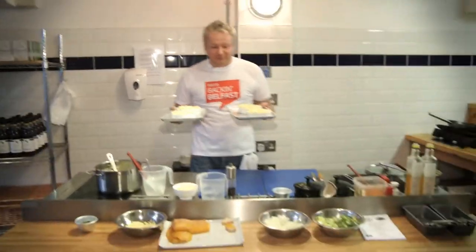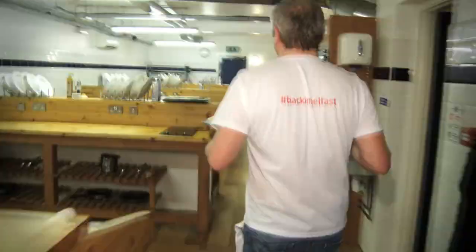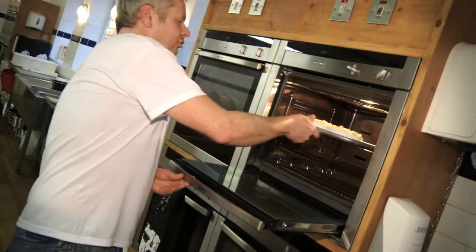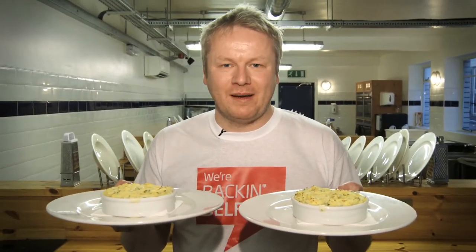That's our pie finished. We're gonna put the back in Belfast pies in our oven now. The oven is sitting at about 225. There we have it — back in Belfast fish pies.